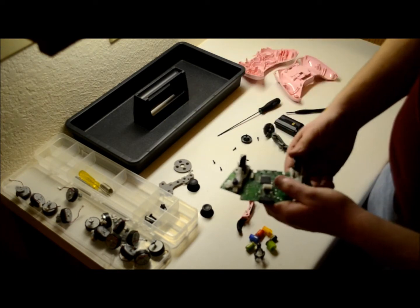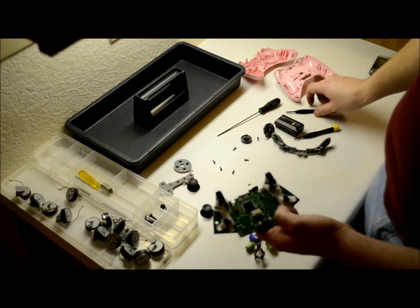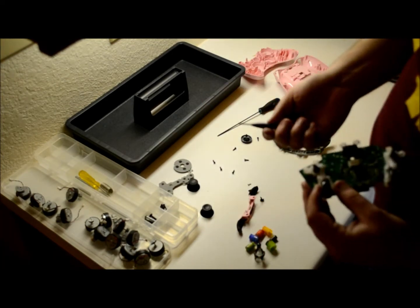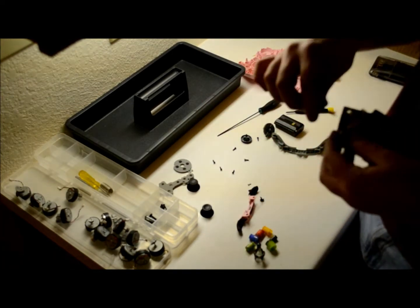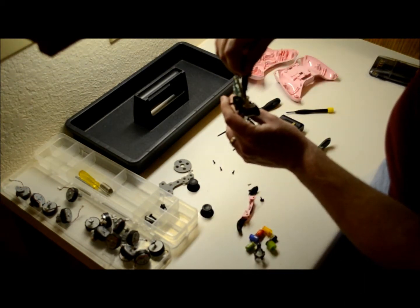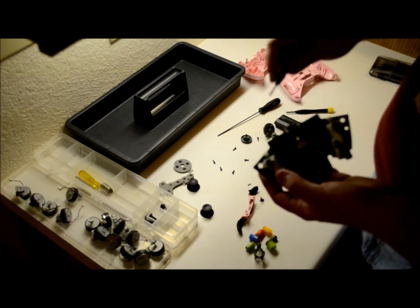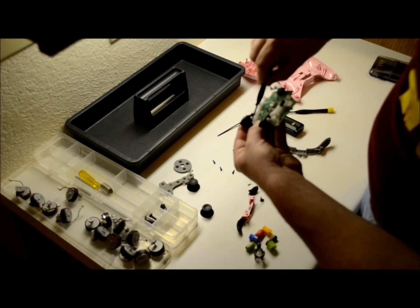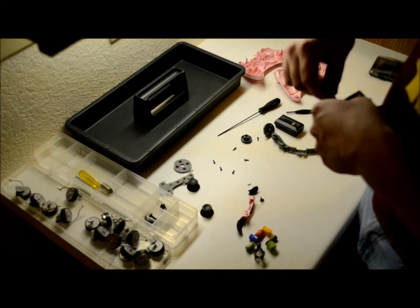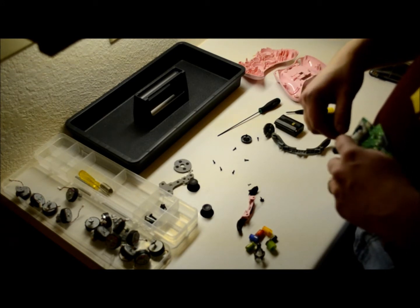To put this back on, I just push it in. Now this works, but the toggle won't work because you need to pull this up. For this, I haven't really found a great way to do this yet. On the side over here, there's a thing to pull it up with, so I guess you can do that. Or on the inside, you can put a screwdriver in there, but I'm not too fond of doing that because if you bend it, your controller will stick when you pull the trigger.